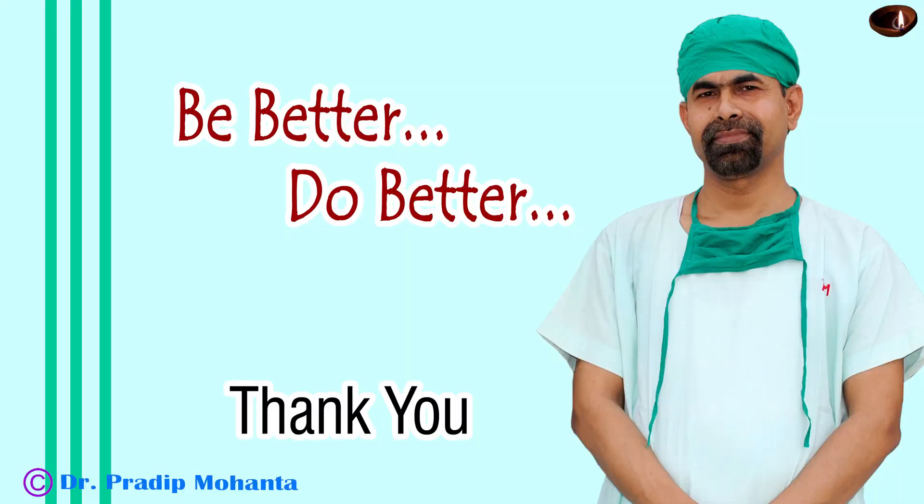Thank you very much for your attention. Be better and do better. Be a great surgeon and serve your patients with love, respect, and empathy, and great surgical competence.